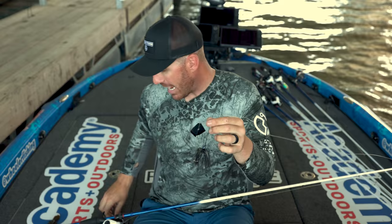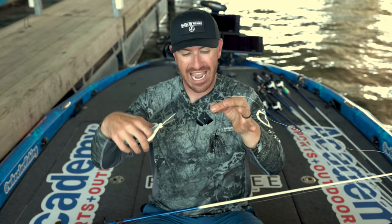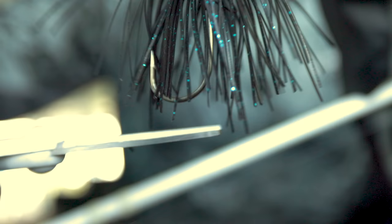Typically I'm throwing 50-pound or even 40-pound Suffix 832 braid, and 99.9% of the time I'm throwing my seven-foot medium heavy action rod. So we're going to dive into the skirted buzz bait first, because this is the buzz bait that really started it all. I'll grab some cutters and I'm actually going to trim the buzz bait skirt down pretty low — I mean a good bit.